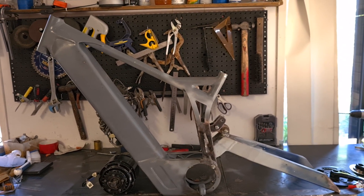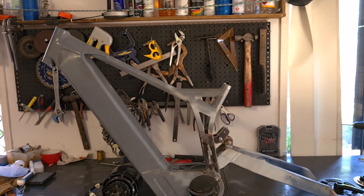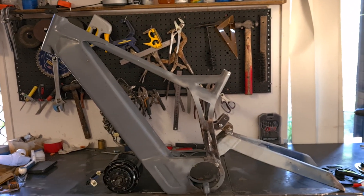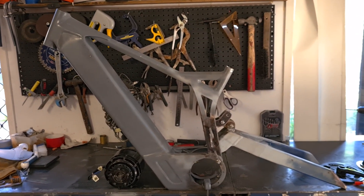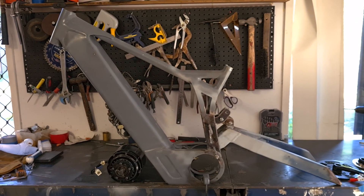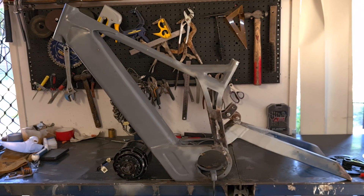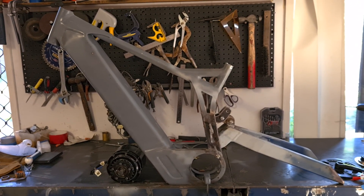So I guess that means I'm in the market for a new welder. I'll probably get an AC/DC TIG welder to replace it, and I'll do a little video showing what I get when I do get something. Hopefully that'll be later this week. So thought I'd take this opportunity to do a little overview of what I've done here so far — what the parts are and how they all work together.